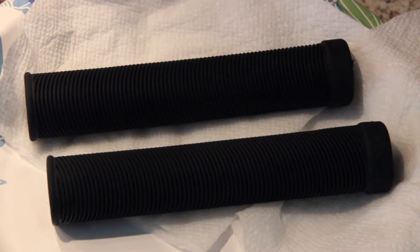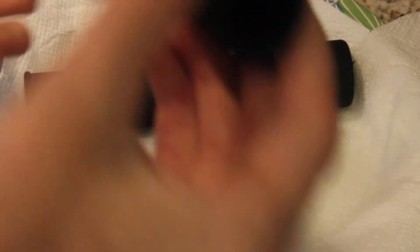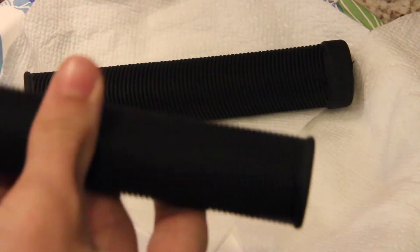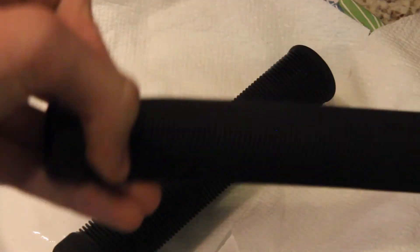Alright, so here we have the grips. Let's go ahead and get the water out of all of them — they are waterlogged. These things literally look brand new. I didn't even need the ODI grips. I literally just could have got the bar ends because my bar ends were trashed. But these look brand new.